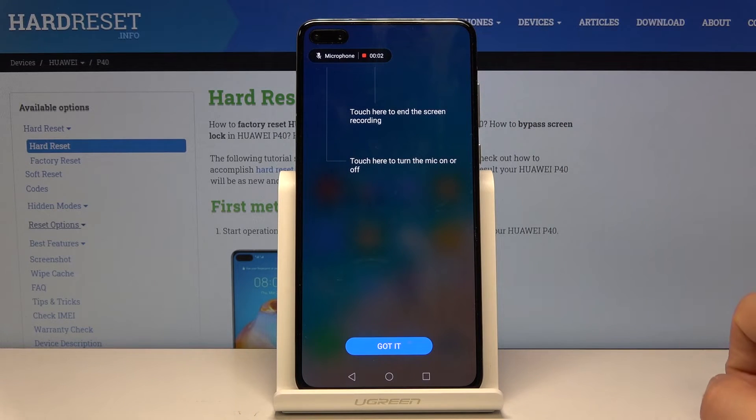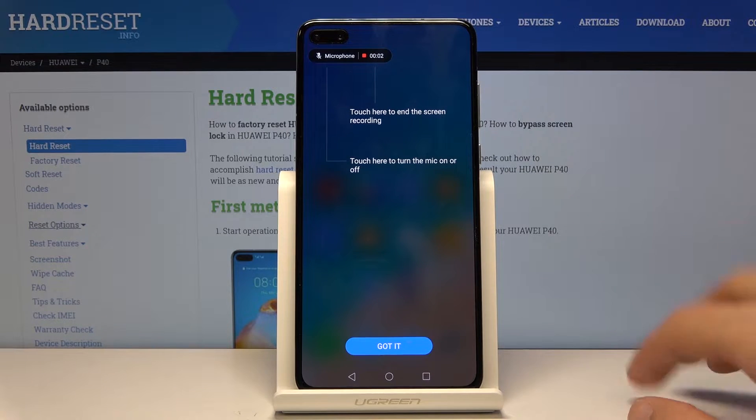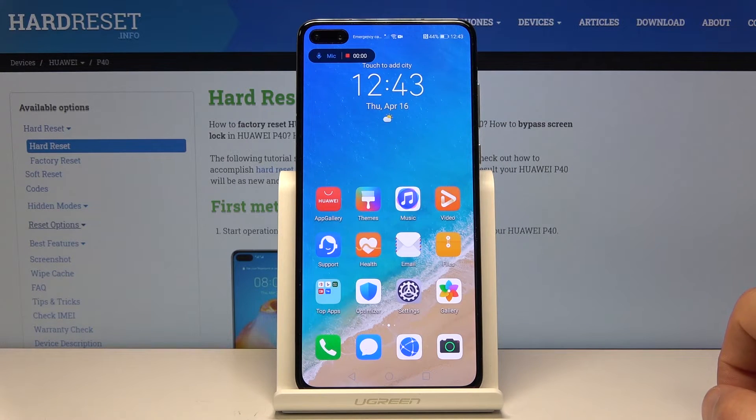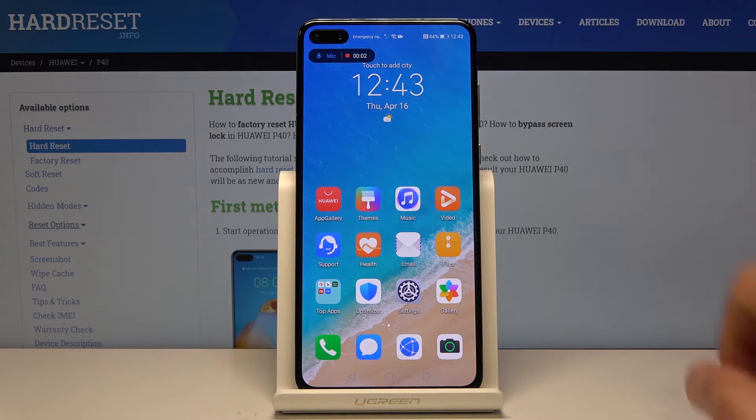It gives you a couple of options right here. You have the microphone — you can toggle it on or off — and the timer showing how long it's recording. This is just a preview image so you can see how it works and what you can toggle. Once you tap on 'Got it', it automatically starts recording along with the mic, as you can see right here because it's not turned off.